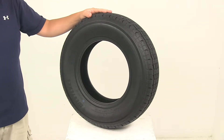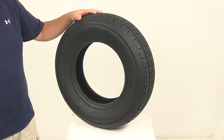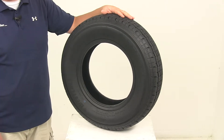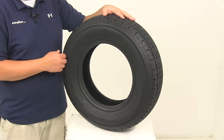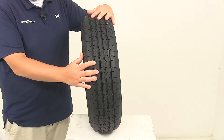Today we're going to be taking a look at the Westlake ST175/80R13 Radial Trailer Tire. This tire is made of high quality rubber reinforced by layers of steel and polyester belts. Great for highway use, with a really nice tread design that's going to maximize road contact and traction.